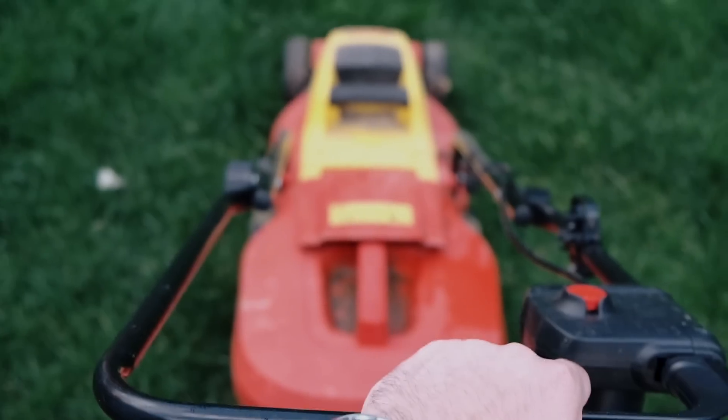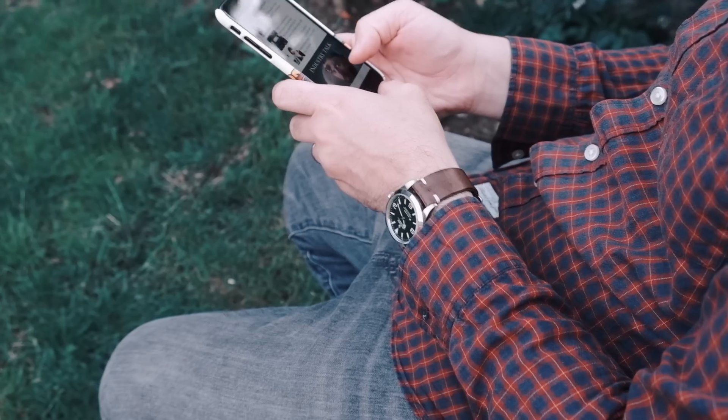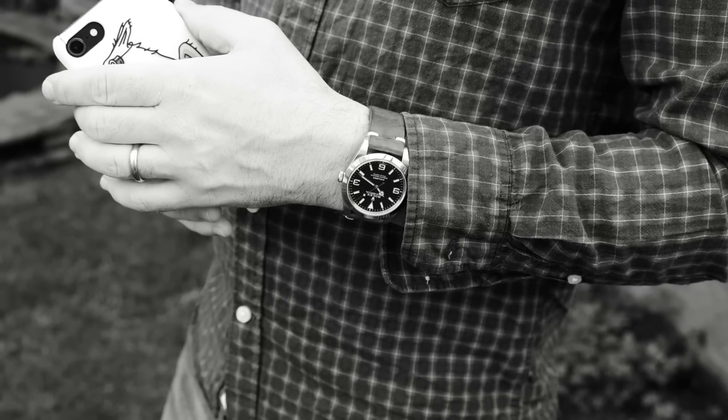In conclusion, the watch is timeless and built to last — the perfect go-anywhere-do-anything wristwatch. You could easily buy an Explorer and never want or need to buy another watch again. It's that kind of watch.